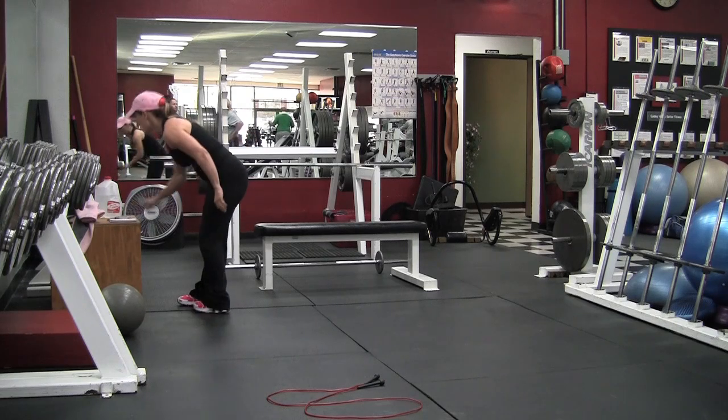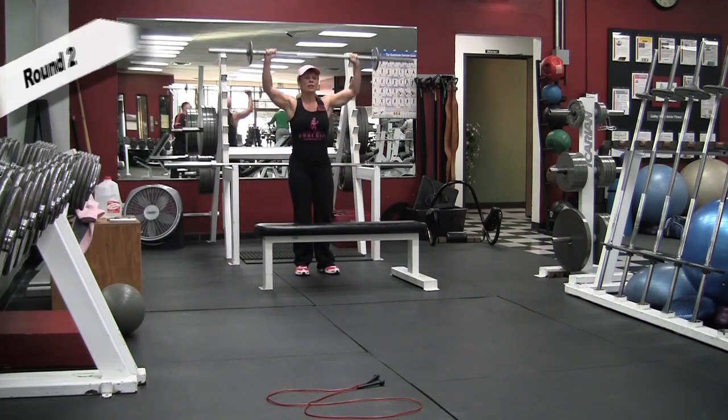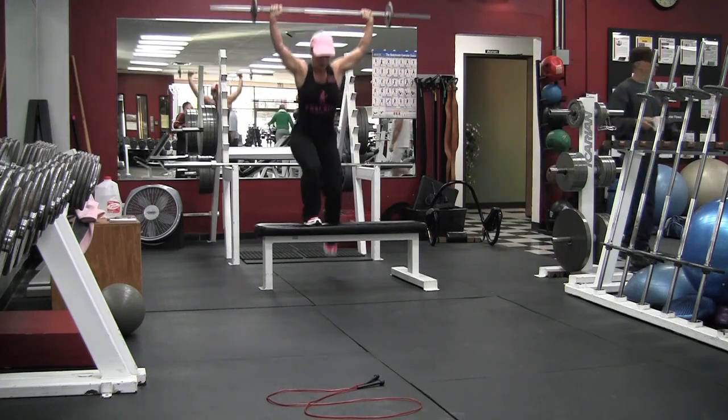This is a ten minute workout — four exercises — and the goal is how many rounds you can get in ten minutes. Here we go, this is round two: He-Man step-ups, ten reps. Here I'm still going a little bit faster.